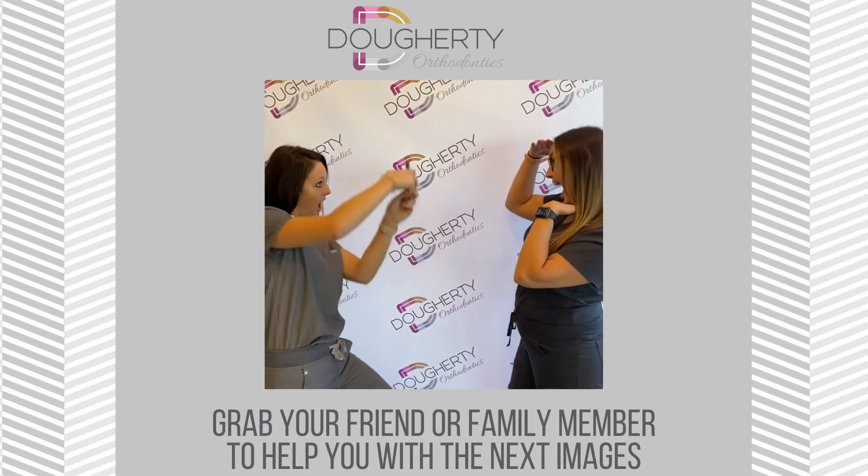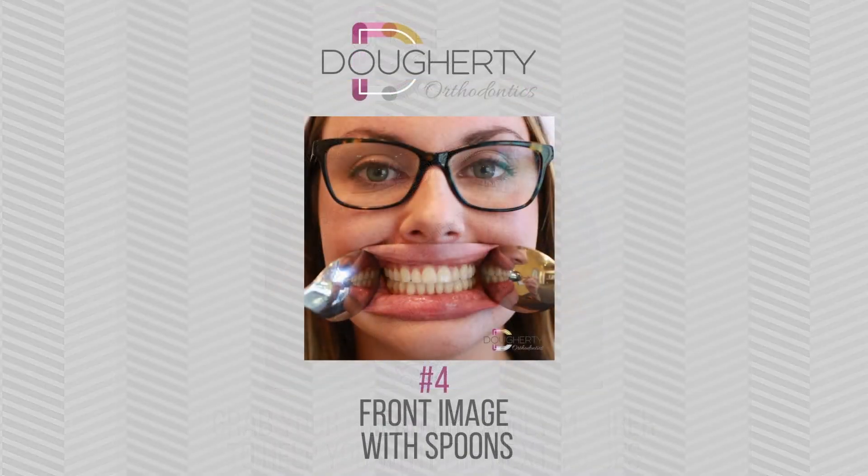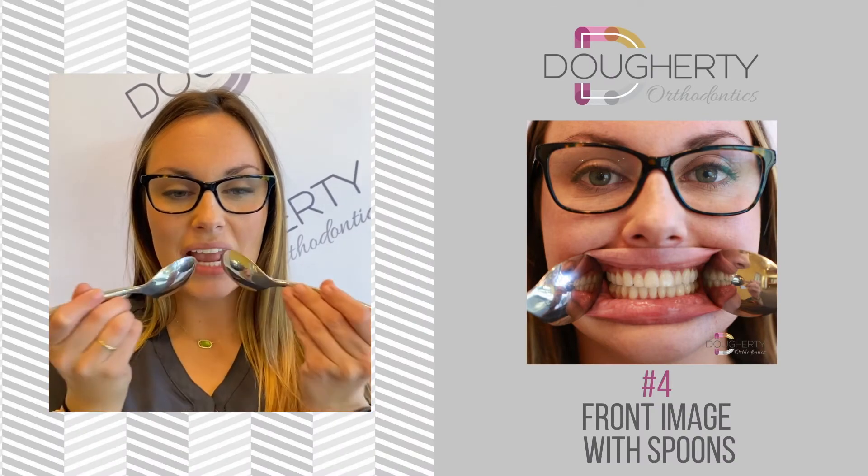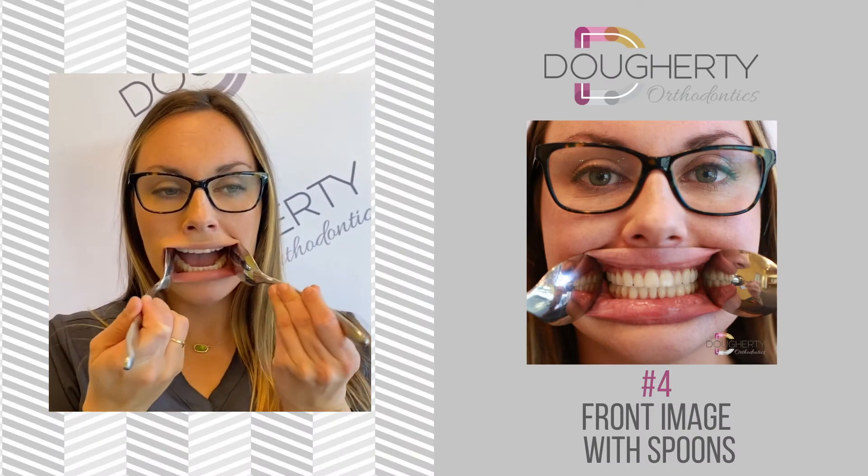Grab a friend to help you snap your smile photos up close while you use the spoons as cheek retractors. Place the spoons on either side of your mouth and smile really big. Take the photo closer to your smile so Dr. Doherty can get a good look.